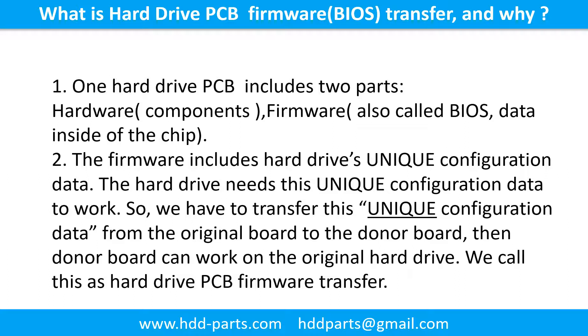What is the hard drive printed circuit board firmware transfer and why? One hard drive printed circuit board includes two parts: hardware and firmware. Hardware means the components and the printed circuit board. Firmware, also called BIOS, is the data inside the chip. The firmware includes the hard drive's unique configuration data. The hard drive needs this unique configuration data to work, so we have to transfer this unique configuration data from the original board to the donor board. Then the donor board can work on the original hard drive. We call this the hard drive printed circuit board firmware transfer.